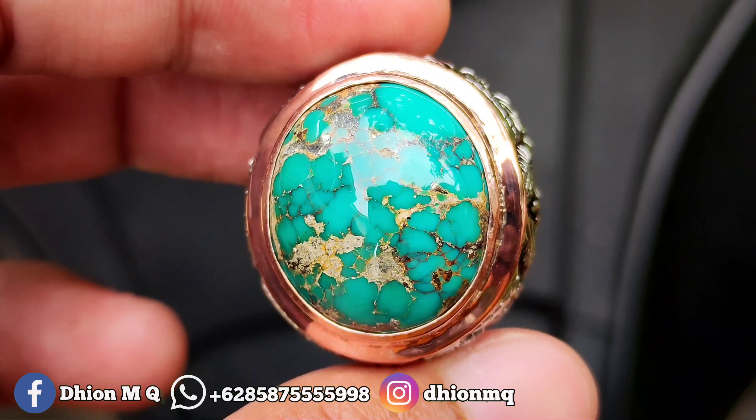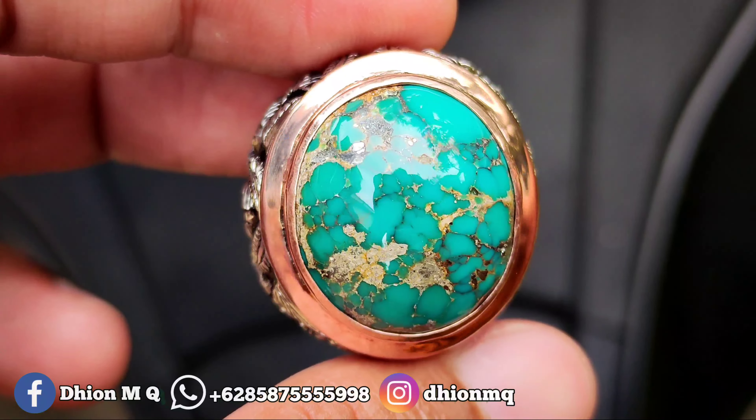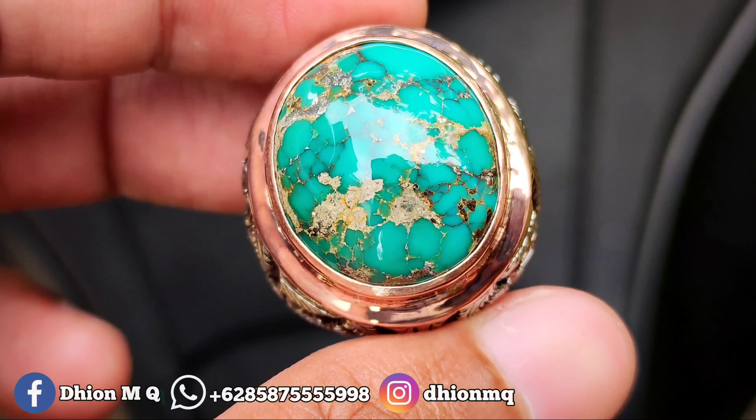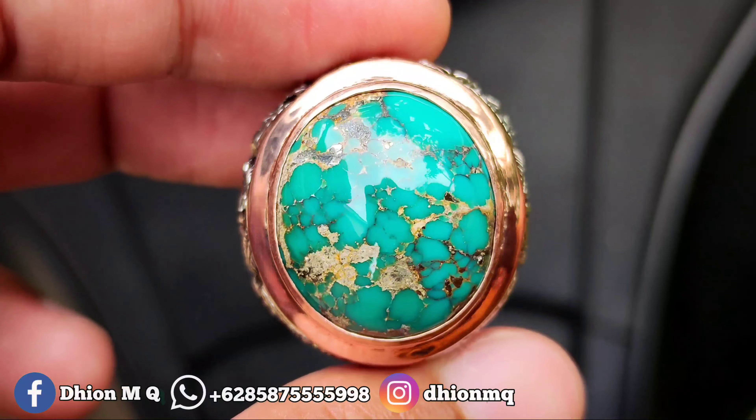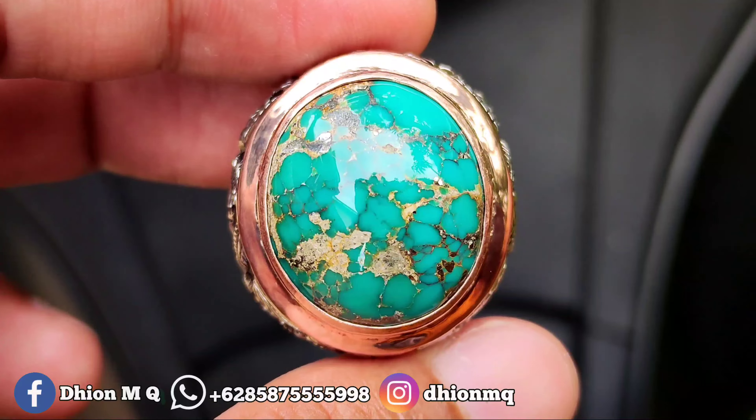Assalamualaikum warahmatullahi wabarakatuh, kembali lagi di channel saya, Dion M.G. Untuk kesempatan video kali ini, saya akan share dan review batu virus persia yang kualitasnya mantap jiwa ya lor.